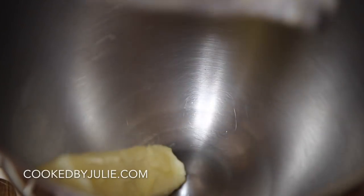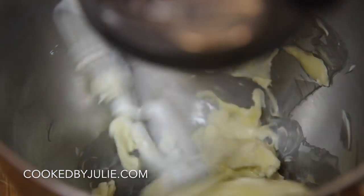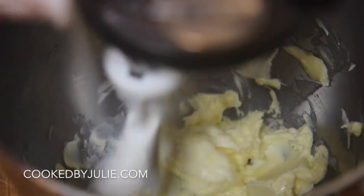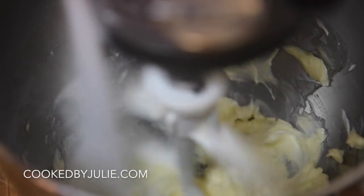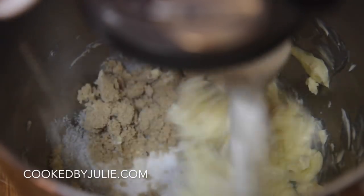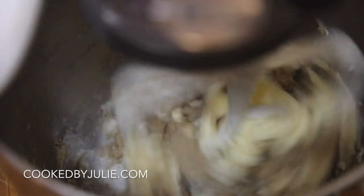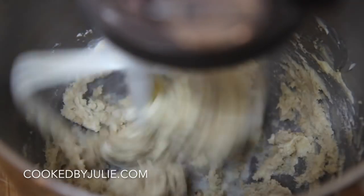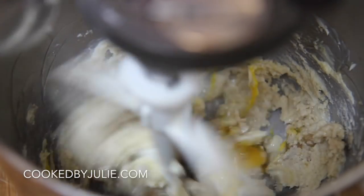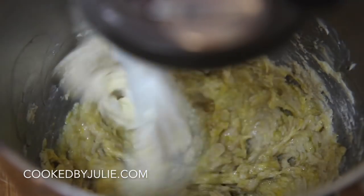You're going to need some unsalted softened butter at room temperature. Go ahead and mix that — you're going to make these exactly how you would make chocolate chip cookies or any other cookie. Combine the unsalted softened butter with the brown sugar and white sugar. For the exact recipe with written instructions and more detail, go to CookedByJulie.com. Also follow me on Instagram and Facebook — I'm super active on those social media sites.